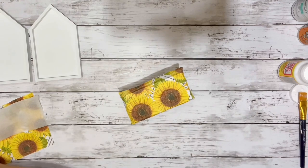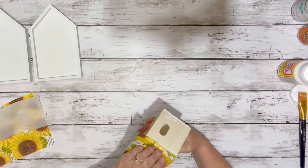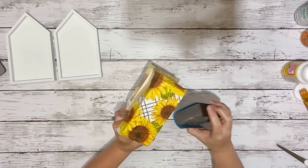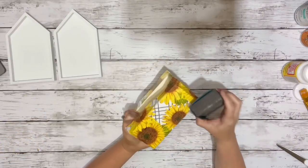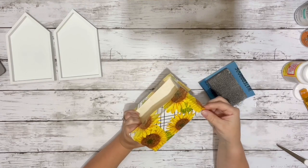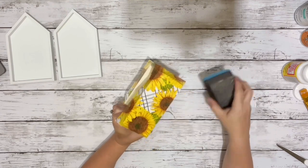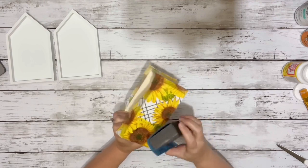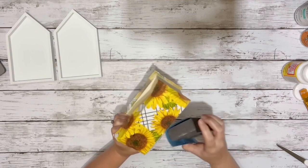Once that side was done I did the same thing to the opposite side of the crate. I also put an outer layer of Mod Podge on both sides of the napkin and let those dry. Then I took a sanding block and removed all the excess napkin from the whole crate.